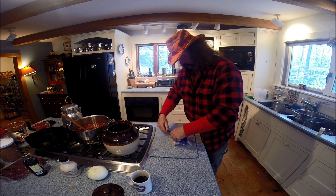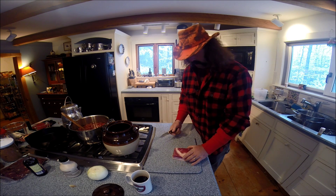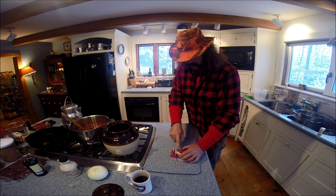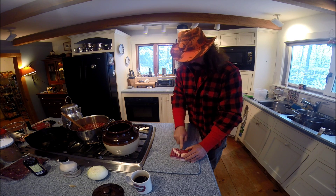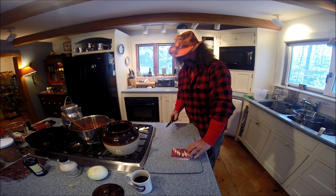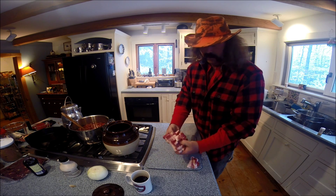I like a lot of salt pork. Some people don't — you can use bacon if you prefer. Essentially what I do is cut it in little strips like this, and cut it down to the rind. Not through it, but just down to the rind. Then give it another little cross section like that. So essentially that's what you're putting in the bottom of the pot.